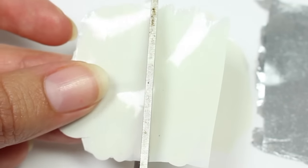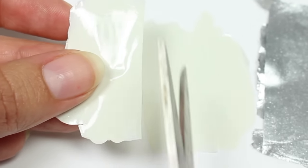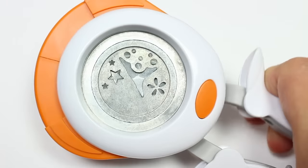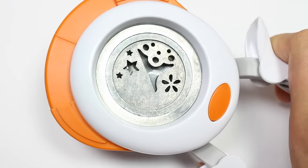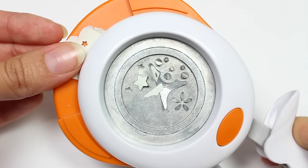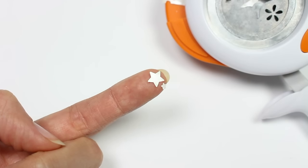Now I'm going to cut the polish into smaller pieces and then take a punch that has star shapes that I got from Joann's. You can also probably find it at Hobby Lobby, Michaels, or online. I'm just going to put in a strip of the polish and then punch out my shapes, and now I have some cute little stars.